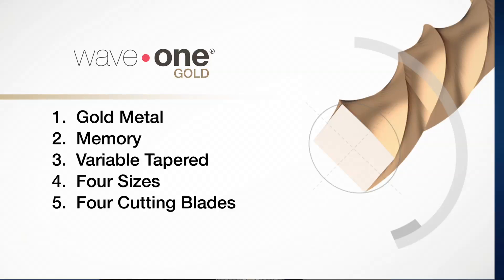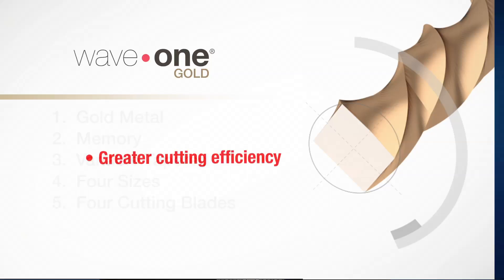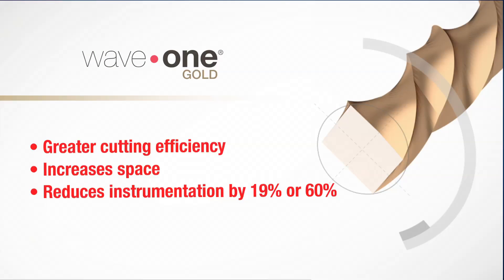Number five, Wave 1 Gold files have a parallelogram cross section and now have four cutting blades instead of the three found in the original Wave 1. This leads to greater cutting efficiency and increased space for debris removal. These alternating cutting points help minimize the screwing-in effect. Internal testing showed the Wave 1 Gold file reduces instrumentation time by 19% compared to regular Wave 1 files, and by 60% compared to regular Ni-Ti rotary files.